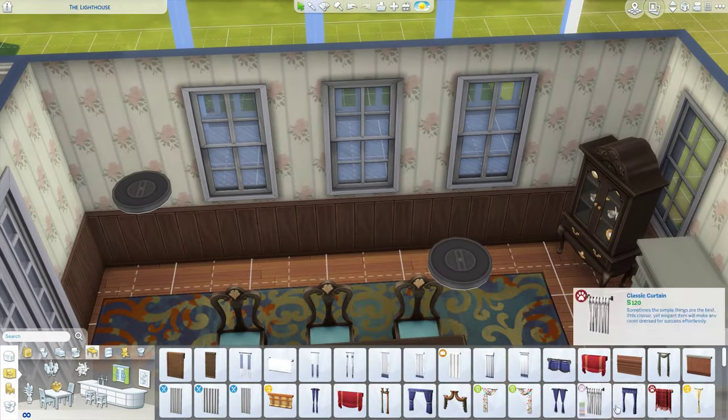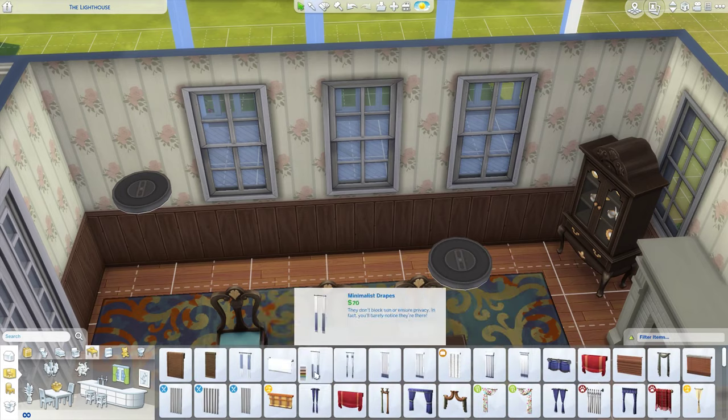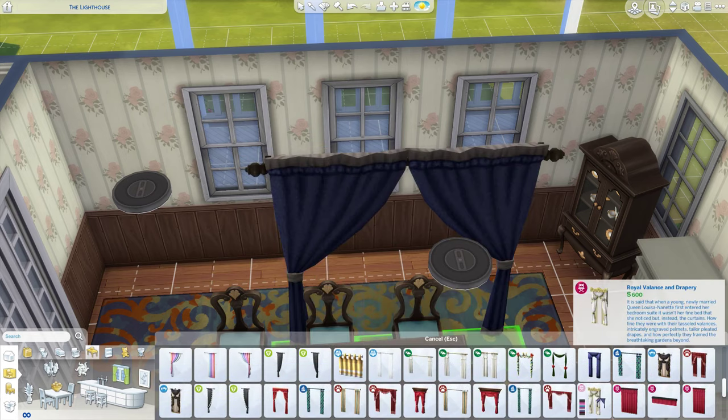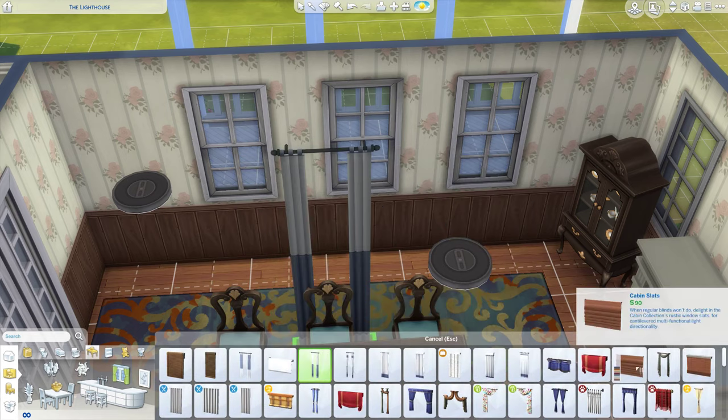Worst case, put a little gate around it — like normally fireplaces have a gate over them so people can't touch stuff and embers can't fly out, but not this one.